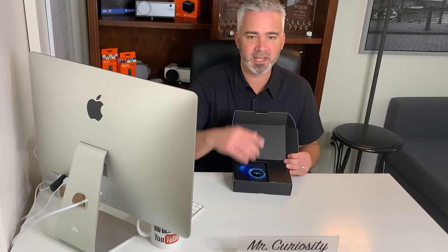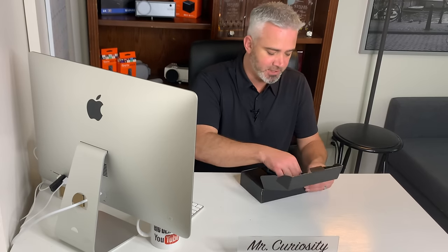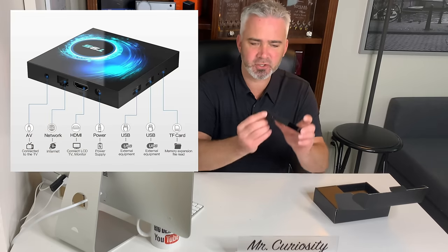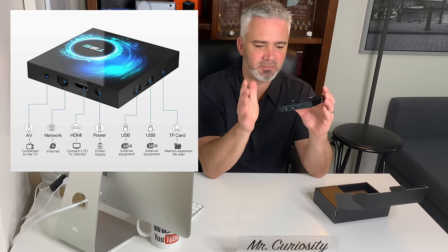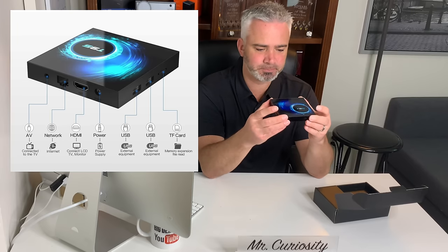I haven't hooked it up to the TV yet, so we're going to do that together from scratch. It's a much smaller unit, very similar to the H96 box in size and style. Some high-end Android boxes have multiple ports — this one only has two. The last box I did had four, so that's an advantage of that other box. Make sure you check out my other videos.